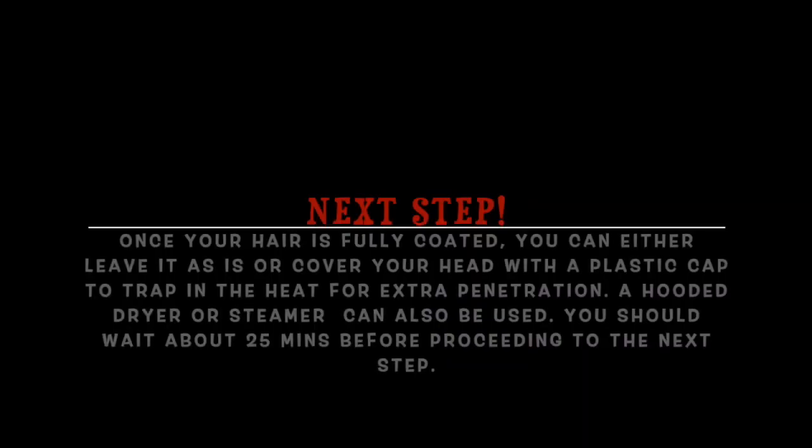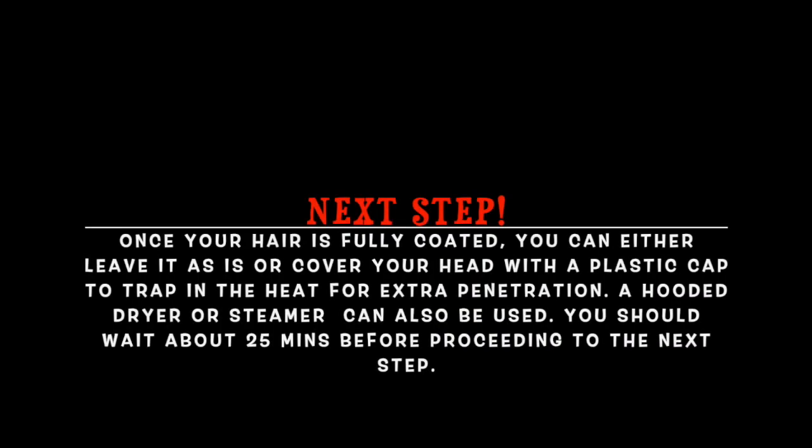Once I got to the end of applying it, I could already see a lot of my curls start popping back into place. Once your hair is fully coated, you can either leave it as is or cover your head with a plastic cap to trap in the heat for extra penetration — I suggest you cover it. A hooded dryer or steamer is great, and the directions say to leave it on for 25 minutes.